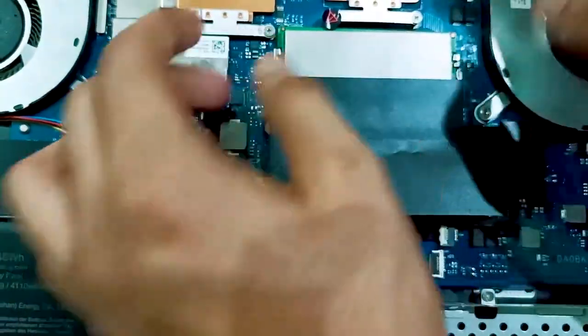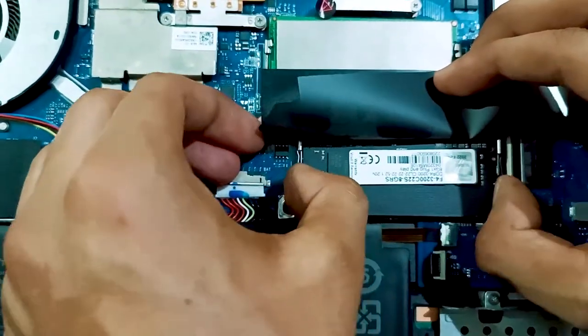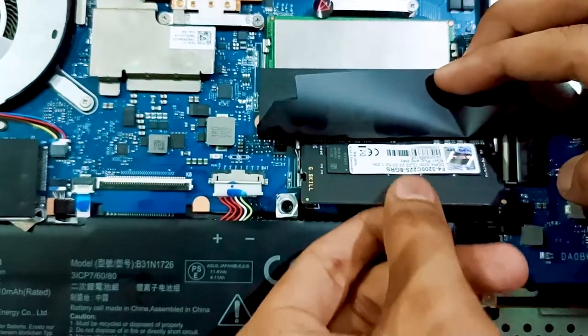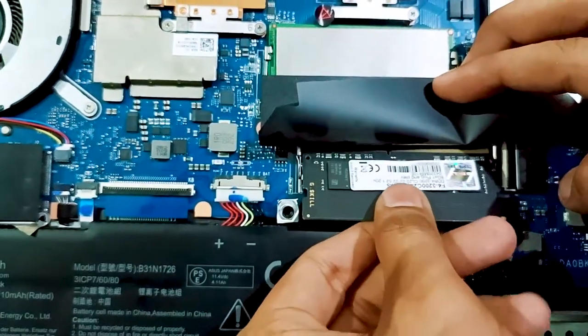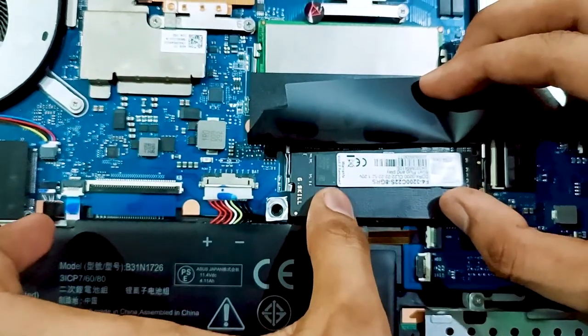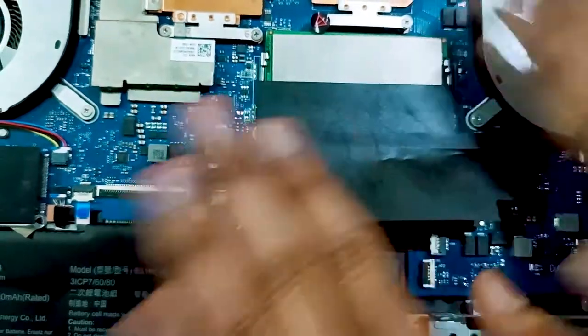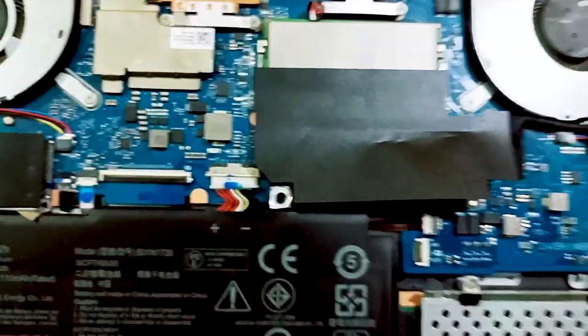The RAM is now set up and installed. If you ever want to remove the RAM, just slide the side clips outward a little bit and the RAM will pop up. Then you can remove it. To reinstall, push it back in and press it down until it clicks.